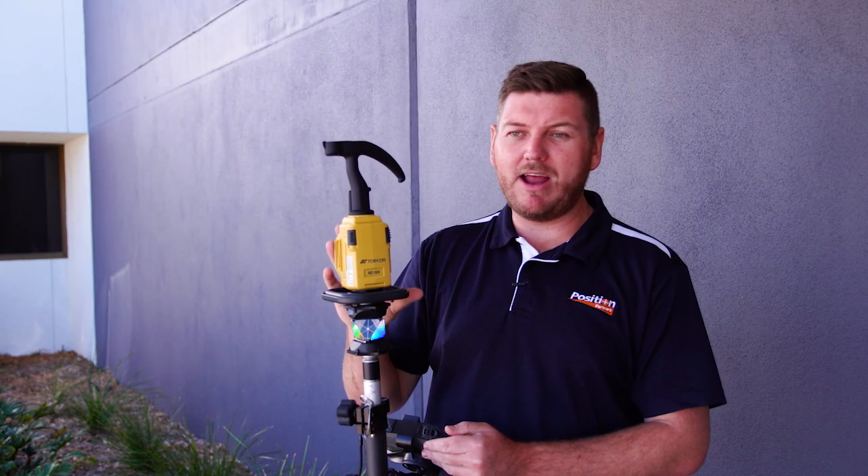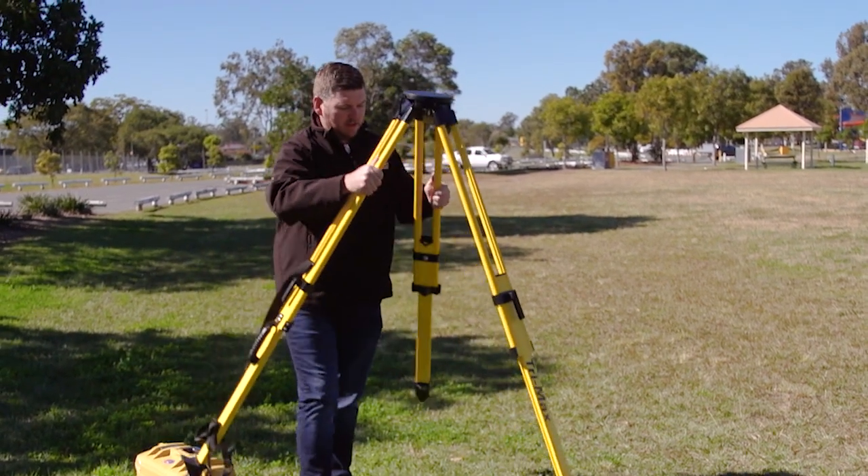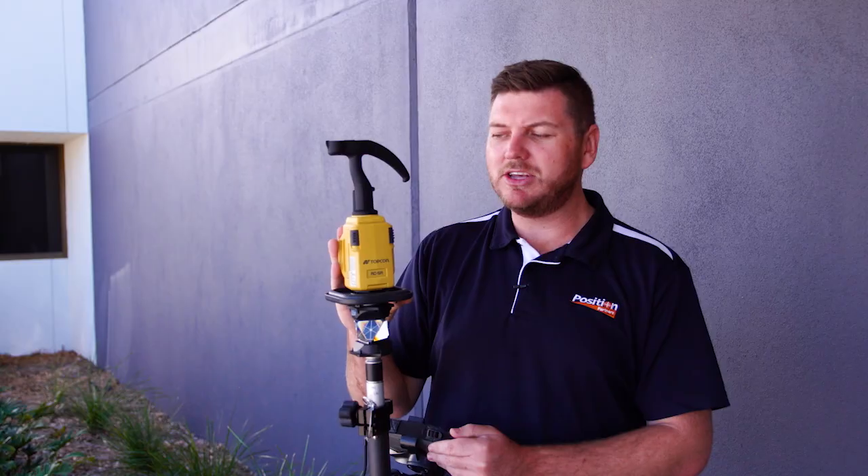Having an engineering survey background myself, this is definitely a piece of equipment I would have loved to have had in the field. I think it could be very helpful in the construction and engineering survey industry.